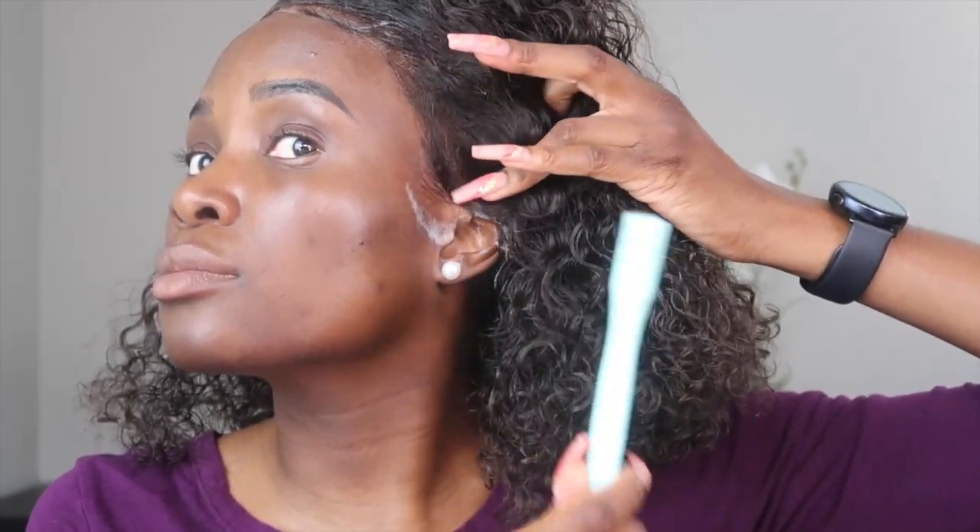Most people like their frontal to be laid down with glue, but I don't really glue mine. This is the edge slayer — that's what it's probably going to be called on my website. Alligator clips are very important in the application. You want to make sure the edge slayer lays everything you've laid down, so put it on top of it and on the lace. I like to put it in the front because if you put it in the back, sometimes the velcro catches on the hair. It's much easier to put it in the front and expand to the back.